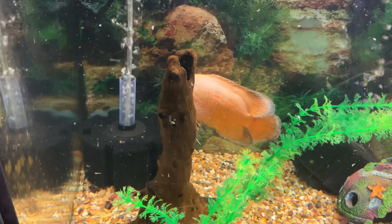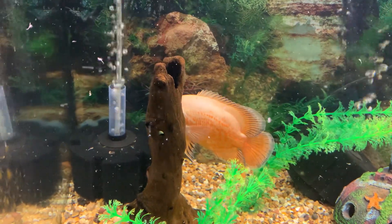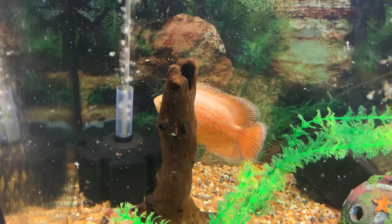Anyway, she makes short work of anything, doesn't she. She should grow quite rapidly really, because she's in the tank on her own and she gets all the food to herself, so she'd probably be 12 inches quicker than she should be.